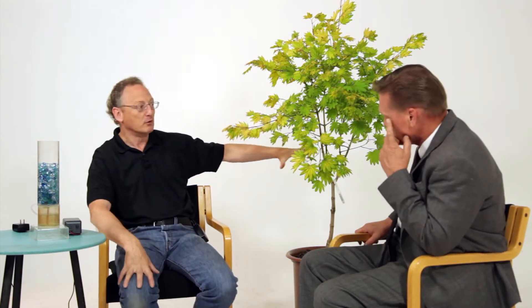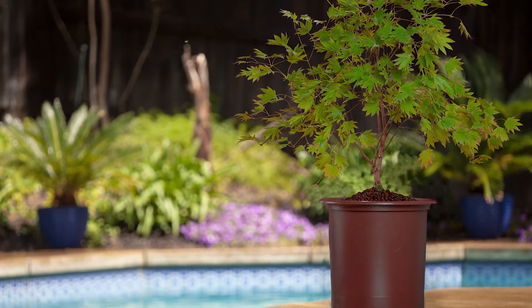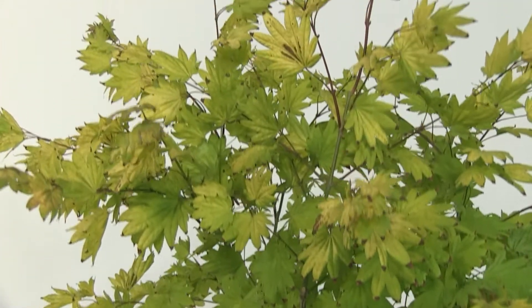I remember seeing this Japanese maple, which by the way is beautiful right now. It was only about a foot and a half tall nine months ago when I first saw this. It's grown about a little over two feet — it's grown like it's on steroids. That's a good way to describe it. I'm stunned. Well, this tree has used 10 gallons of water in the last nine months.